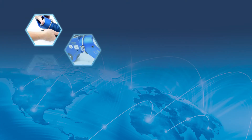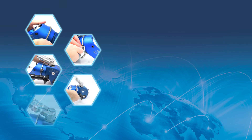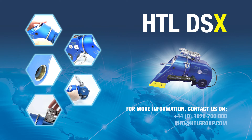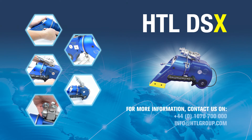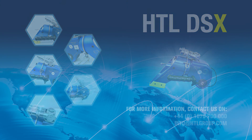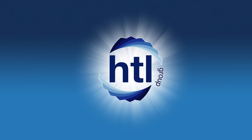The HTL DSX Square Drive Torque Wrench — contact us today! Thank you!